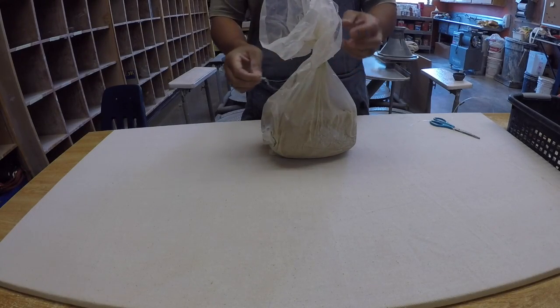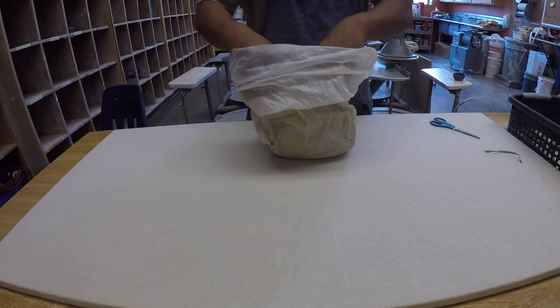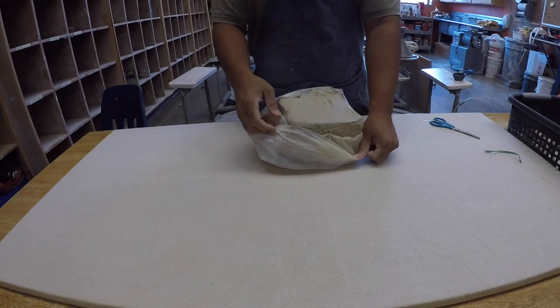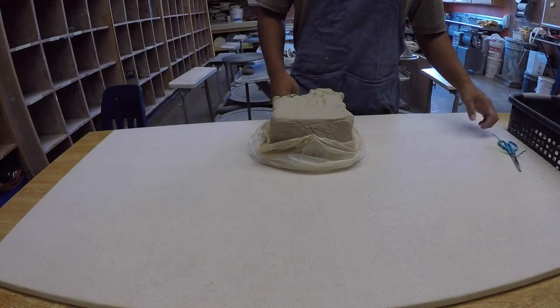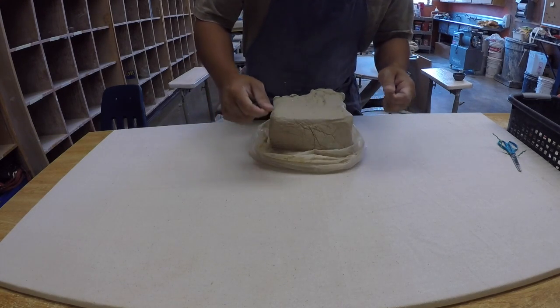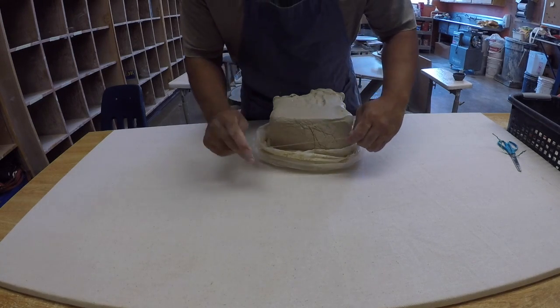So what you want to do is get your bag of clay, unwrap it. The type of clay that we use is stoneware, and it's this very light colored body clay. Today I'm going to show you how to create a pinch pot.